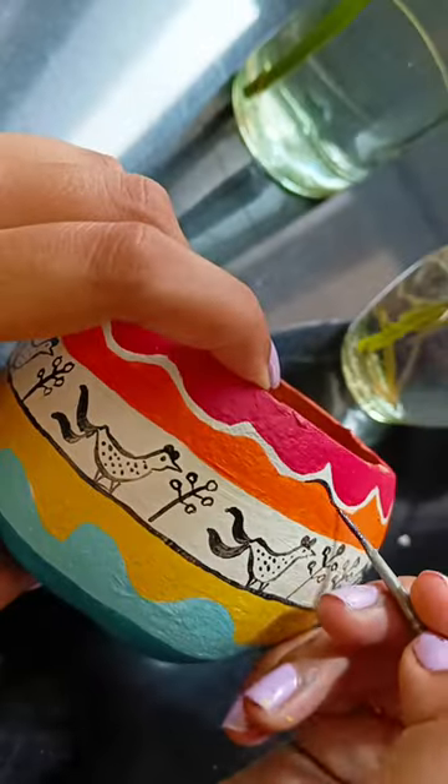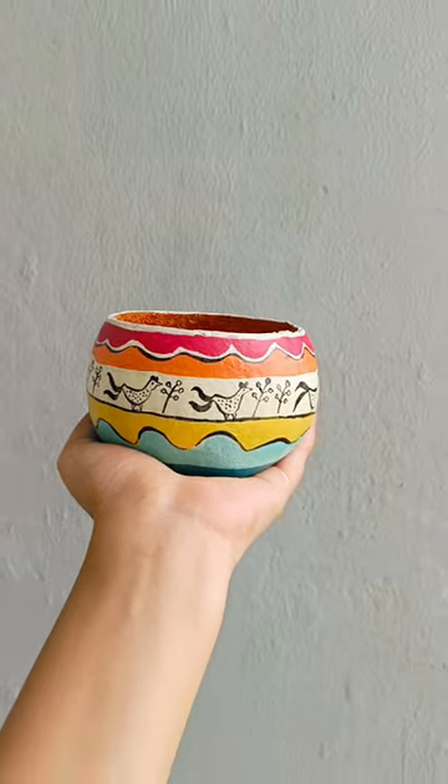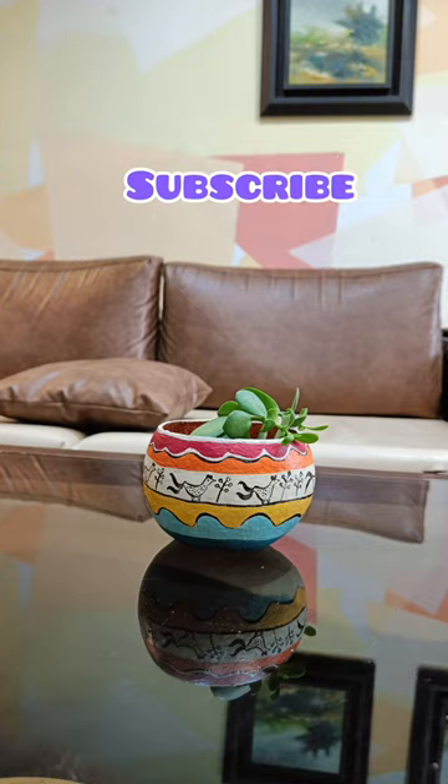And guys, I am going to make a long format video, so stay tuned. And here is the final outcome, and I know it looks so beautiful. So guys, subscribe, don't forget it.